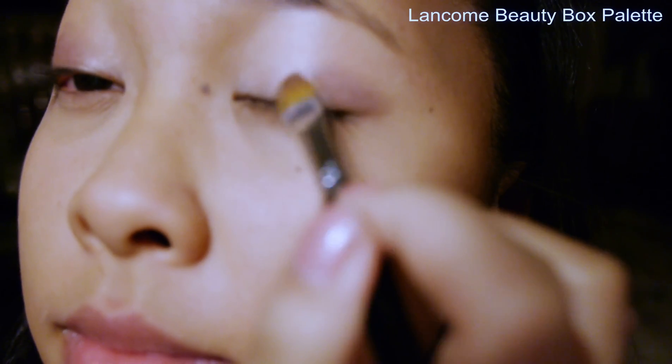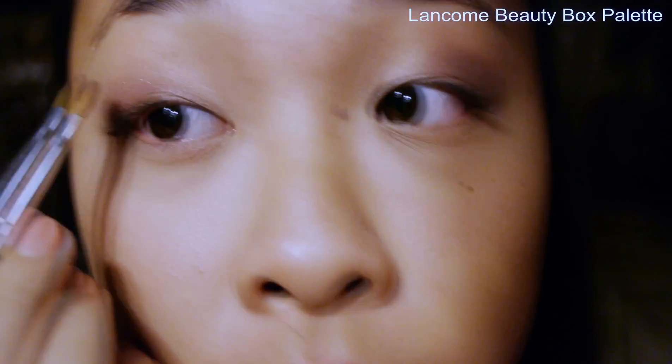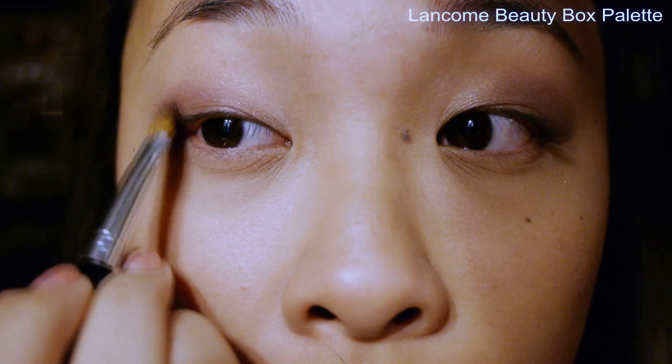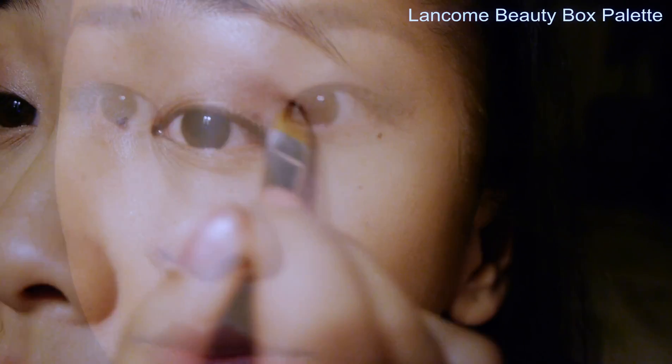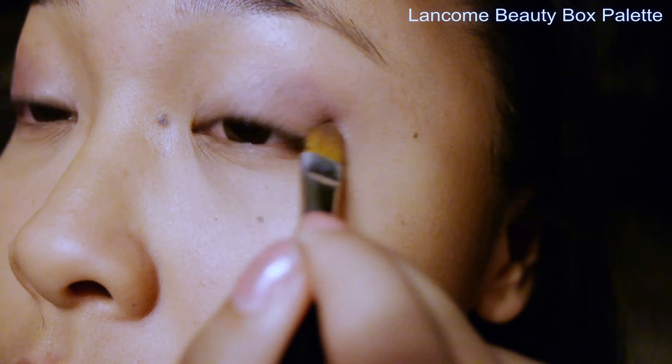I'm going to be using the color Snap, which is a purpley slash plum color. It's really light purple when you actually put it on because these eyeshadows aren't that pigmented, so I just have to build it up. I really like this because it makes a nice holiday twist on everything.